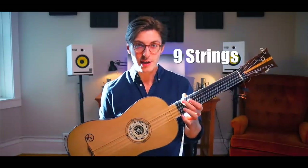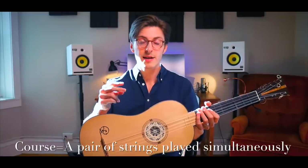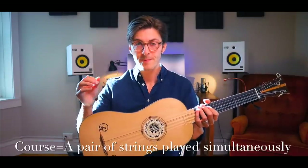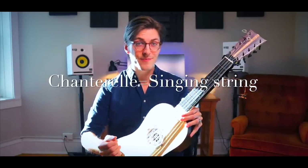Let's talk about the tuning. It has nine strings total, but we actually call this a five-course guitar. A course is a pair of strings that we play simultaneously. Five pairs would be ten strings, and we even have ten pegs here. Why aren't there ten strings? All the sources say that the first string, the high E, was always kept single. It was called the chanterelle, which means the singing string. Most guitars still have ten pegs — it's just that this one is false, just for symmetry.